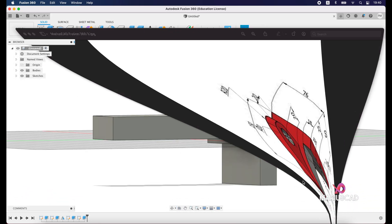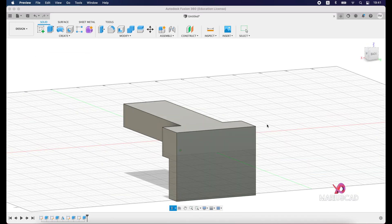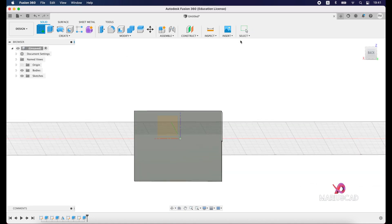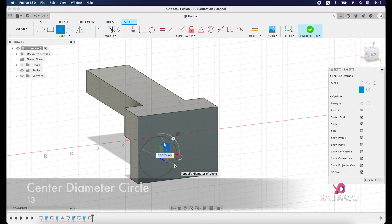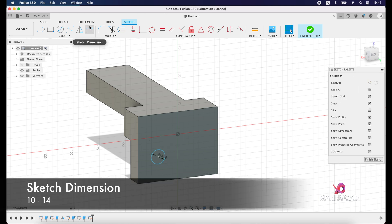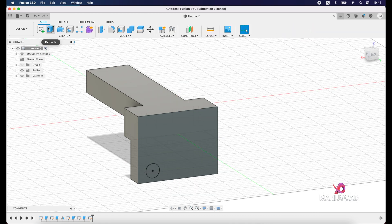We also have two little holes. The first hole is a circle with a diameter of 13 units, positioned at a height of 10 units and a lateral dimension of 14 units. Flip the drawing, create a new sketch on this side, and create a circle with a diameter of 13. Add sketch dimensions: from the center to this line, write 10; select the center and this point and write 14. Finish the sketch and extrude it.